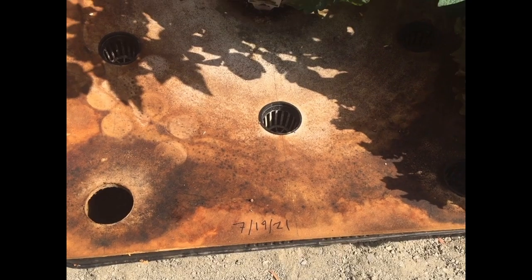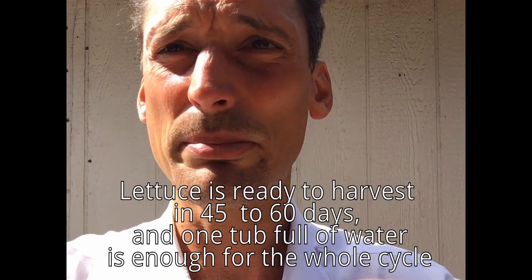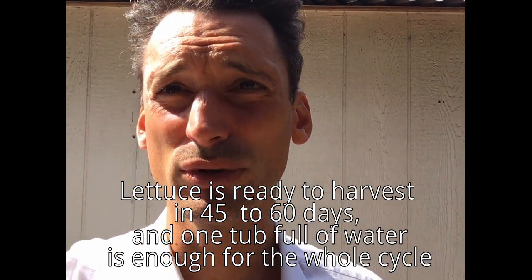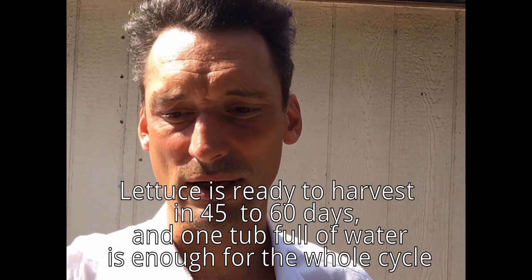Today is 8.15, so we are about 25 days into the cycle. The problem is that tomatoes are a longer-term crop and so they use the water faster — they don't get to the end of the cycle as the tub runs out of water. So what to do?